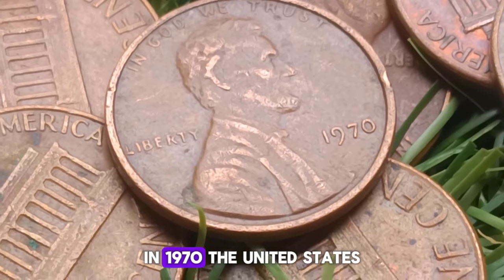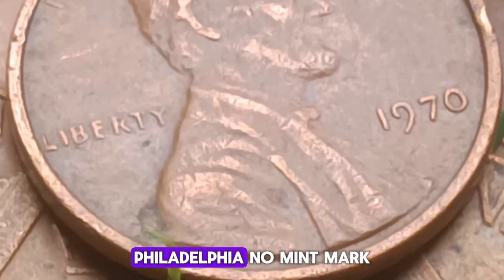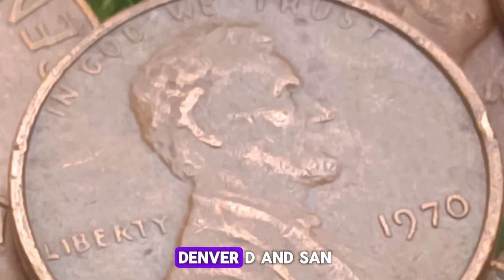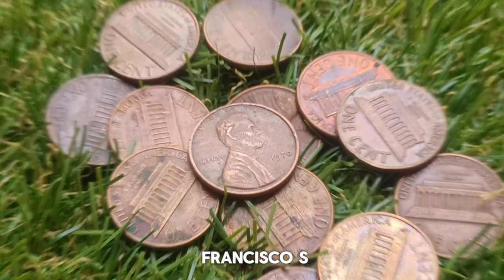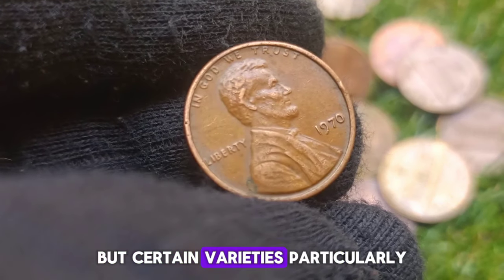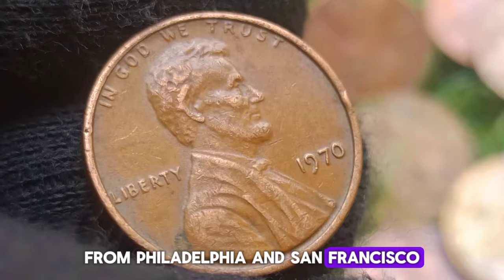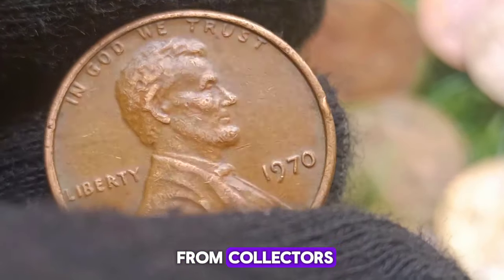According to the NGC Price Guide, as of May 2024, a Lincoln Memorial One Penny from 1970 Small Date in circulated condition is worth between $225 to $600. However, on the open market, a 1970 Small Date Lincoln Penny in pristine, uncirculated condition can sell for as much as $1,700 to $3,000.